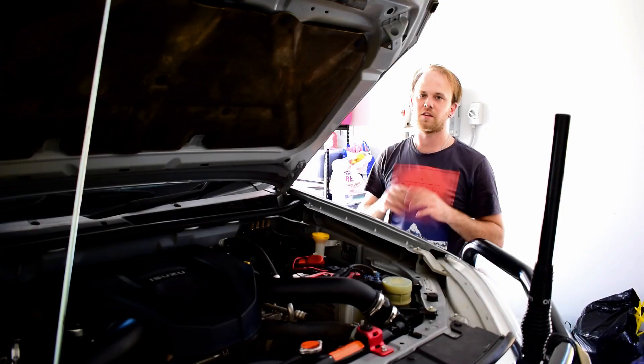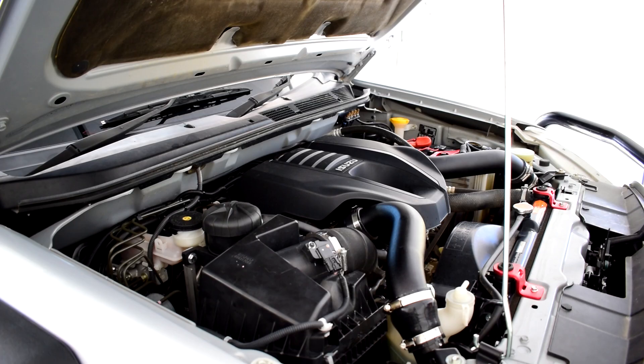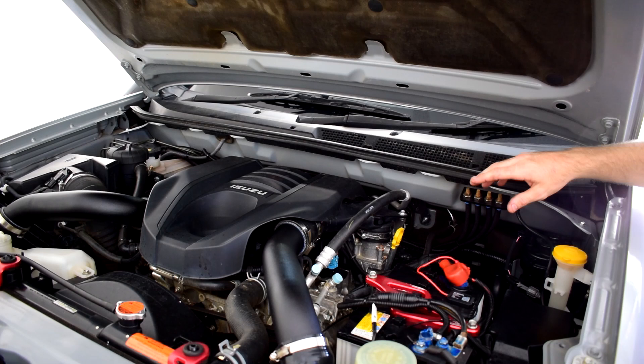The final step before starting the car is to double-check your work: make sure the sump plug is tight, the oil filter is tight, you've topped up with fresh oil, the filler cap is on, and the dipstick is back in. Then start the car, allow it to run for about a minute, shut it off, and recheck the oil level. Let the vehicle sit for about five minutes so all the oil drains back down to the sump.